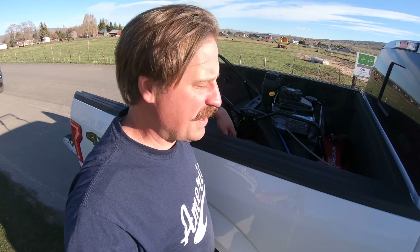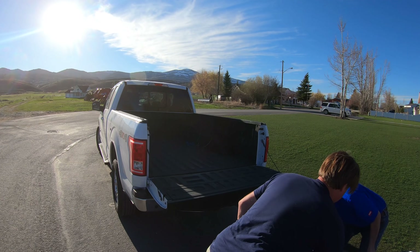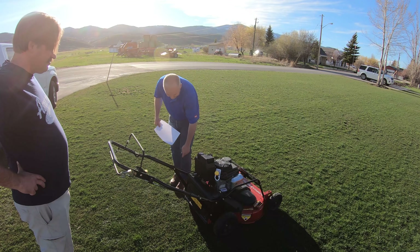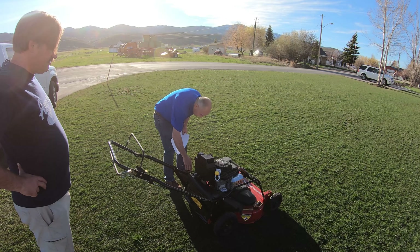I think this thing weighs about 200 pounds. I know that it's very heavy, but let's get it out of there and see. So I gotta put it all the way down. Does it go down to like an inch? It's got to go all the way to the lowest setting.